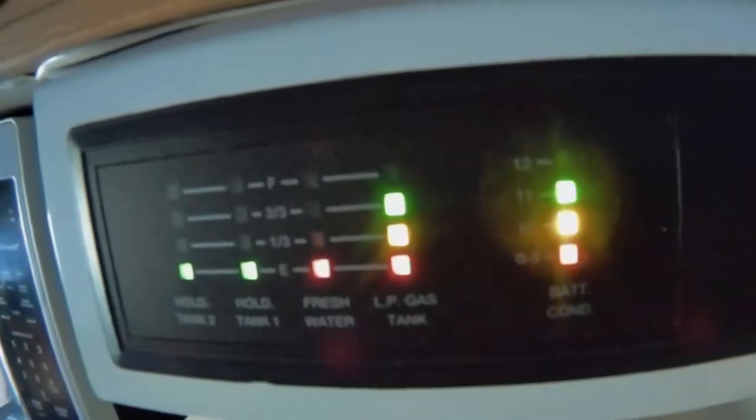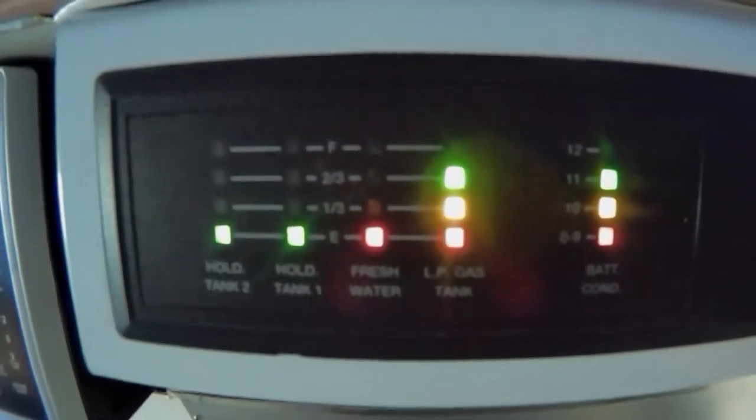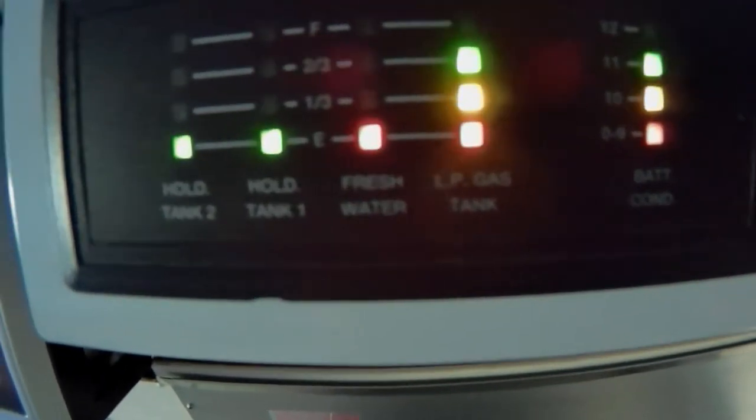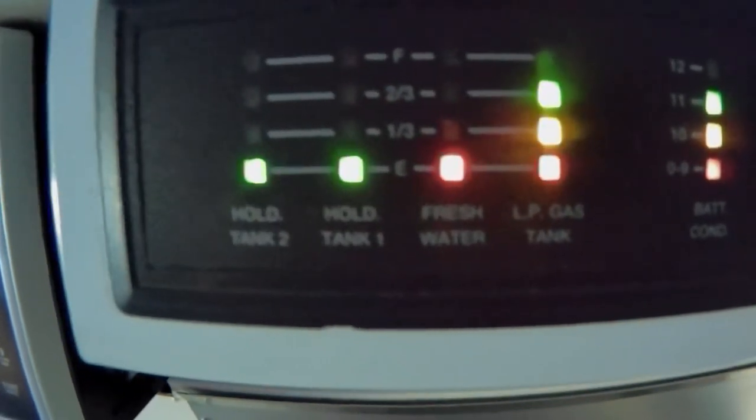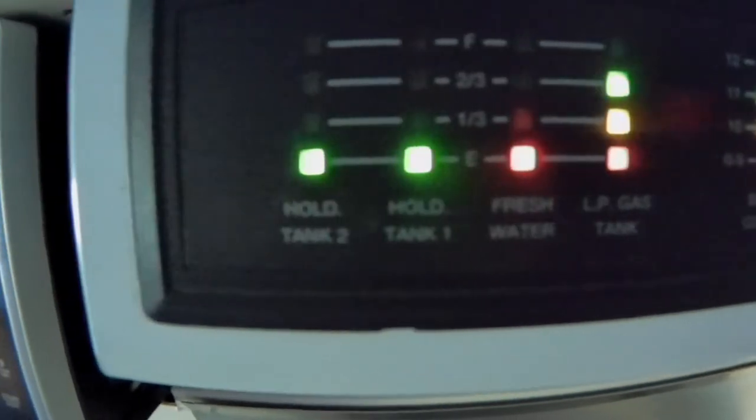Right now the indicators are showing that I have three quarters of battery power, three quarters of propane, and the holding tanks — one and two — are just about non-existent. The fresh water is non-existent. I put a little bit in, but I don't know how long it takes to register. It said I had three quarters power — I'm getting 12.8 volts, 93%. That's looking good.